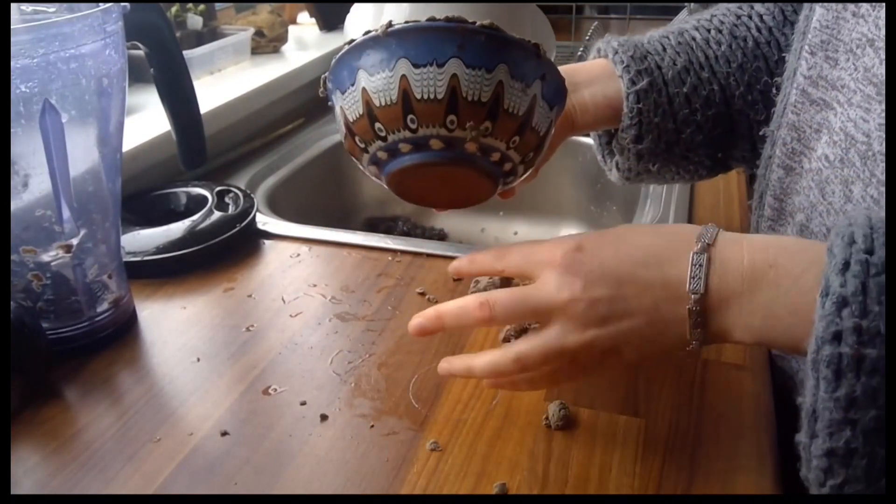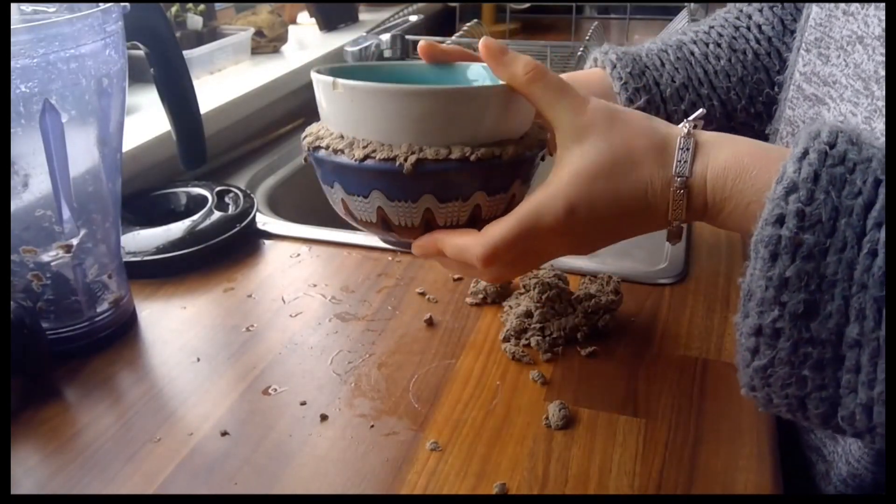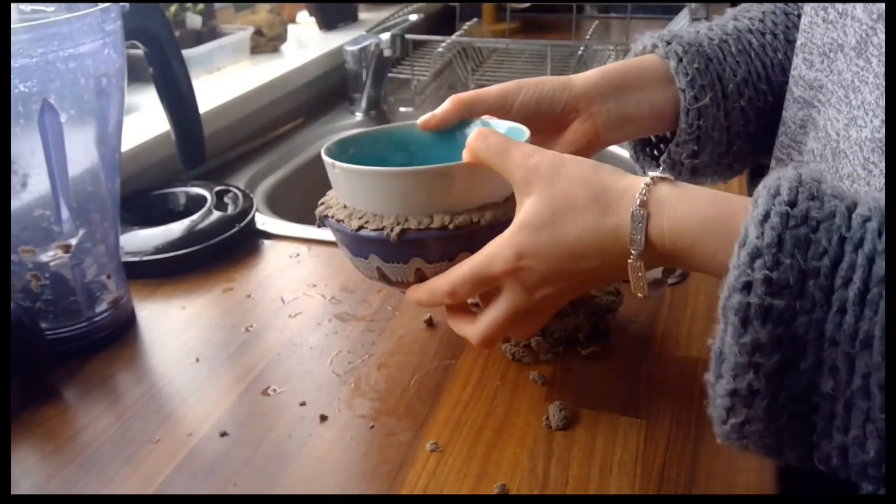Then I'm going to leave that to dry out. I'm not sure how long it will take, so I'm going to put it there and come back to it later.